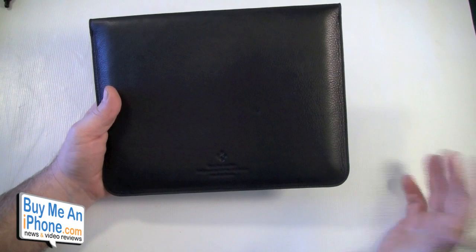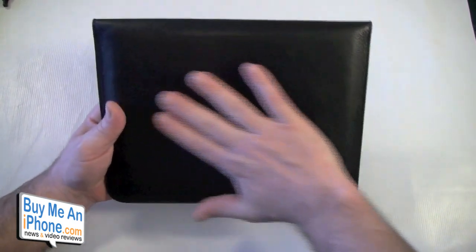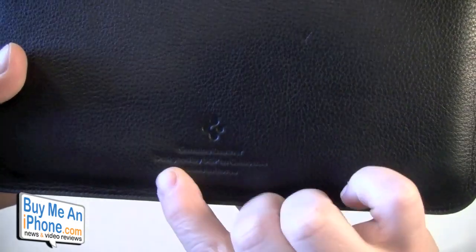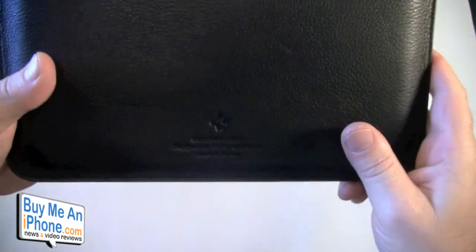It's got a really nice leather feel. Let's get a close-up on the stitching — the stitching is impeccable. On the back they have the SGP logo stamped in, along with 'Genuine Leather, Designed by SGP in California, Made in Korea.' It just fits really really nicely.